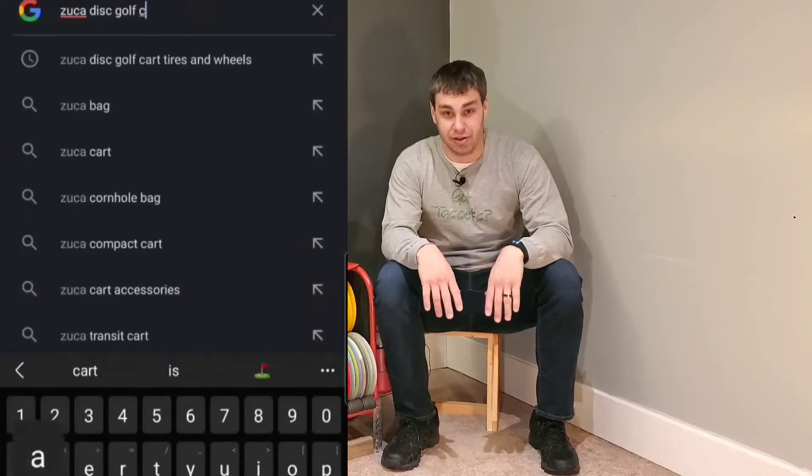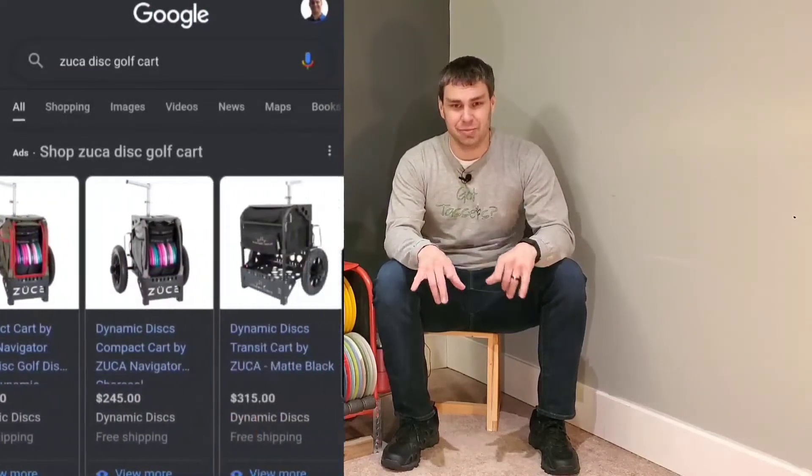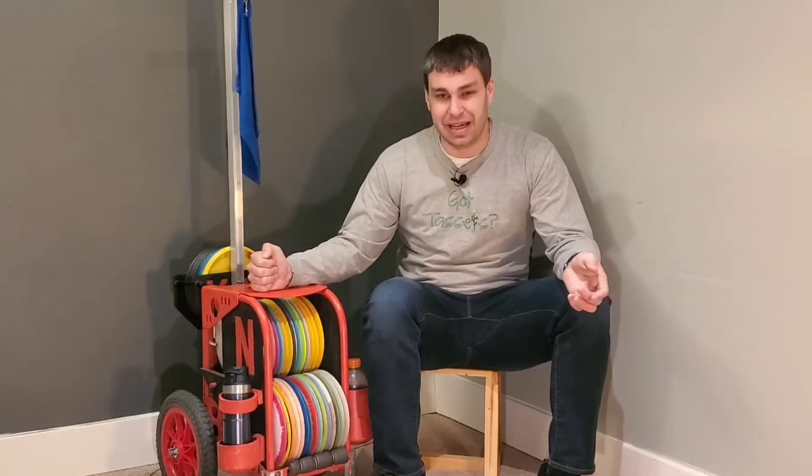In fact, if you're like me, one time you probably looked up Zuka disc golf cart and you were like, that's too expensive, I do not want to pay that much. So then you probably jumped on Facebook Marketplace and typed in used Zuka disc golf cart and it was still too much. Or maybe there weren't any, and so you'd just type in Zuka and hopefully find a different type of bag or cart to use as a base to make your own disc golf cart.